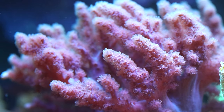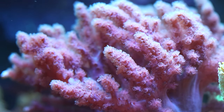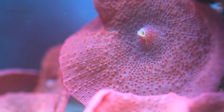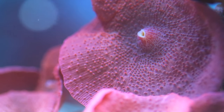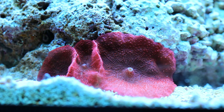Our first coral — this is a finger leather coral. This is a soft coral and it is suitable for beginners. The next coral is a red discosoma mushroom. This is the very first coral somebody should purchase for their aquarium. If you can't keep mushrooms alive, then there's a serious issue with your aquarium.